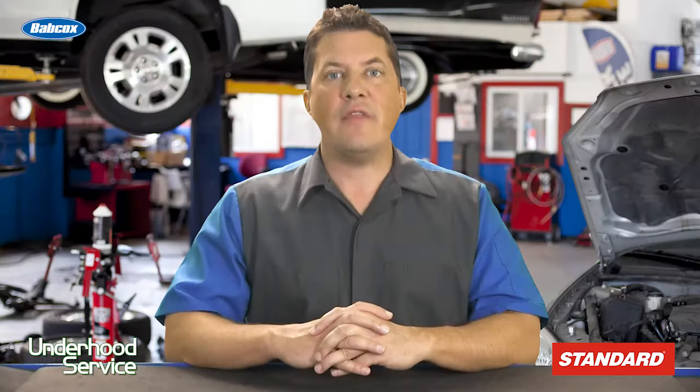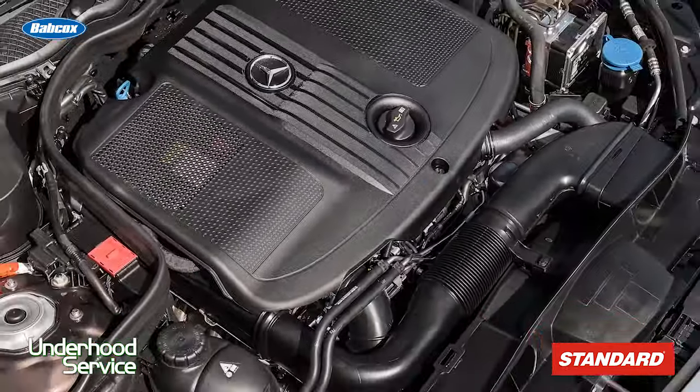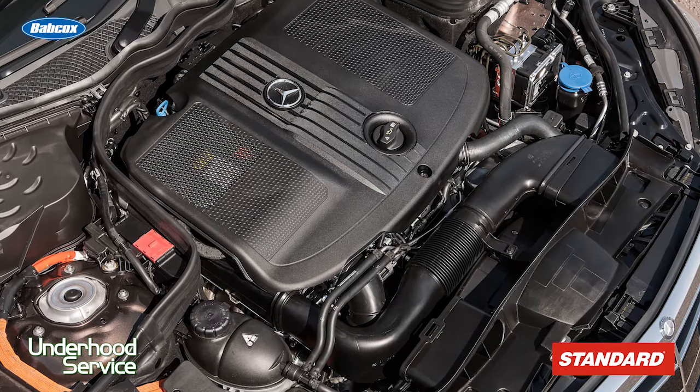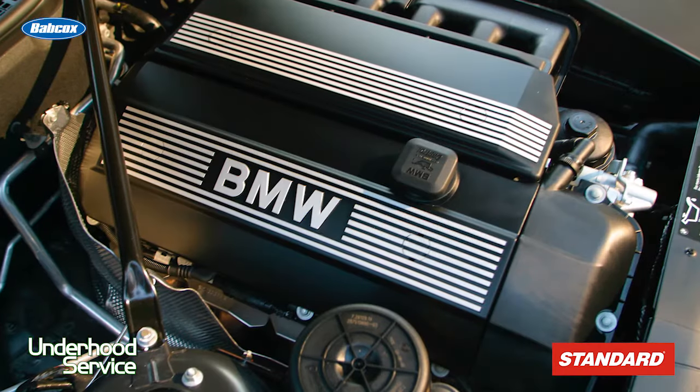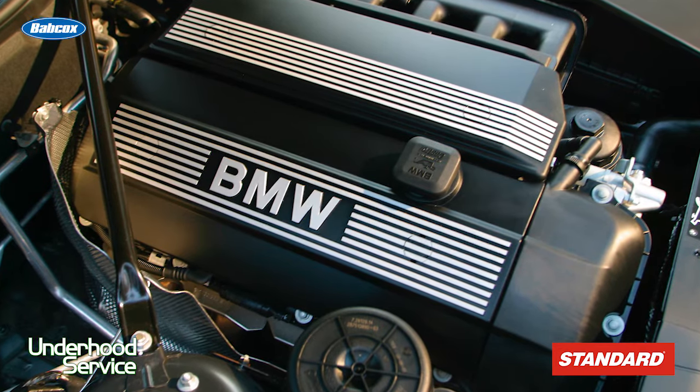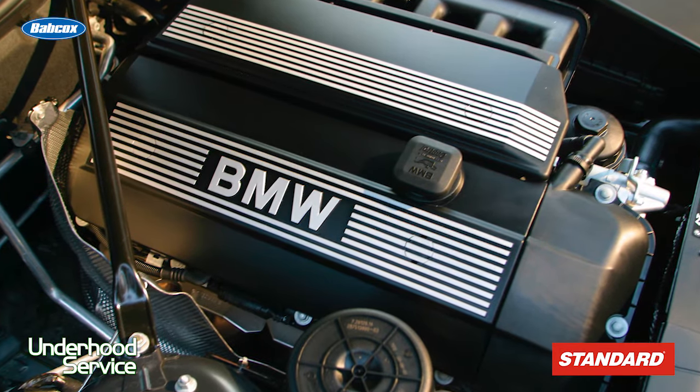The ECU can then alert the driver to add more oil if the level is low. Mercedes-Benz was one of the first automakers to start using oil level sensors in the early 1990s. BMW followed suit when it started to use the sensor in 1998 on select engines and eventually implementing it on all models.